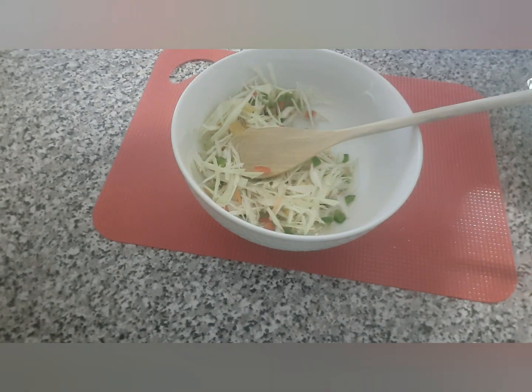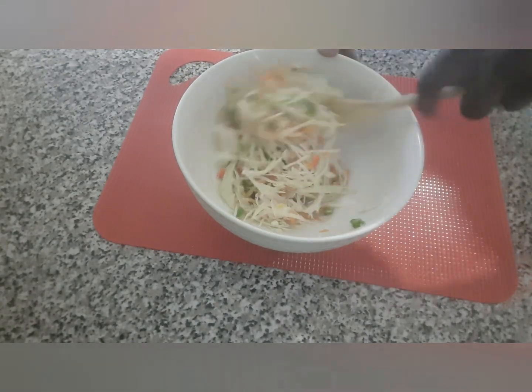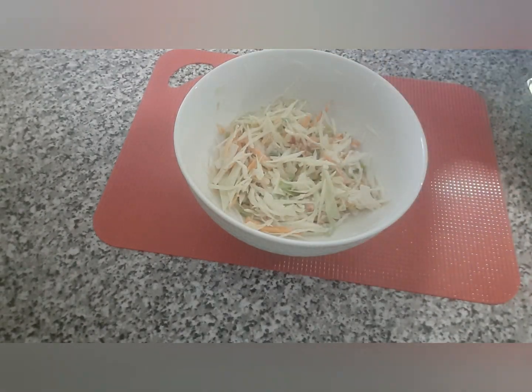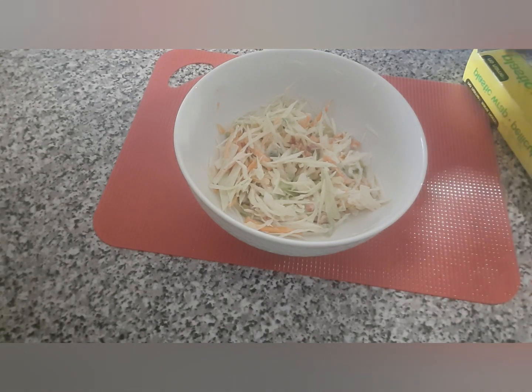I'm going to add about two tablespoons of light mayonnaise. Light mayonnaise will go in there. Just give it a quick stir. Feel free to add a bit more mayonnaise, but I don't want too much in there — this is just perfect the way I want it. So that's it for the coleslaw. Very easy and very quick to make. I'm just going to cover it and keep it in the fridge, and then we'll get started with the coconut flour.